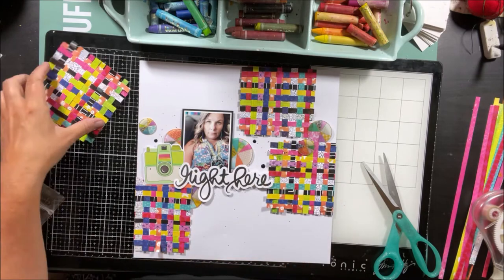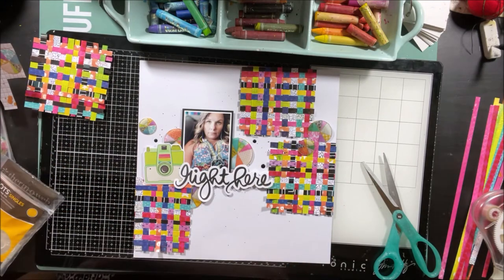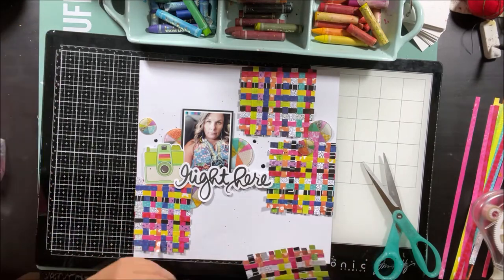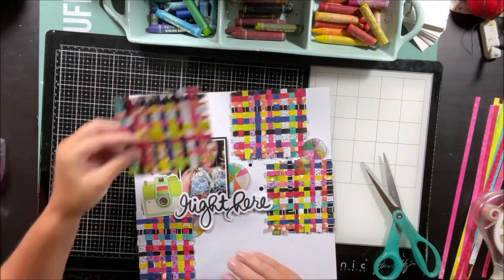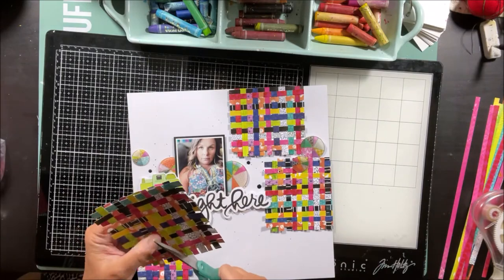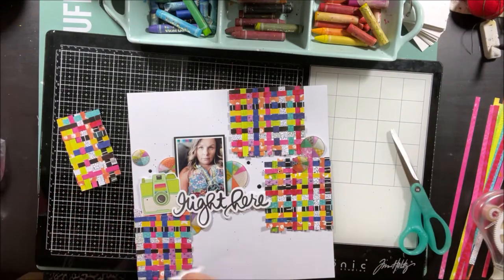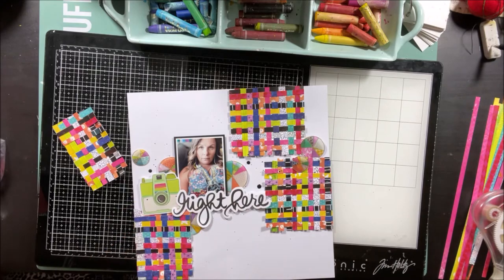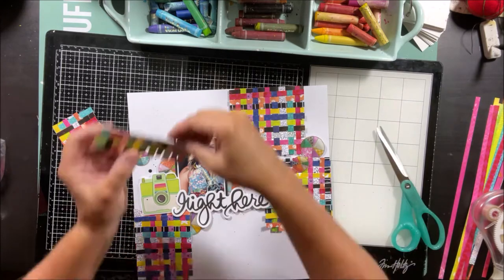A few more little black droplets — these ones a little bit bigger. Now I'm trying to figure out what to do with the rest of the open area on my page, which may not seem like a lot, but there's still quite a bit of open space. I'm trying to avoid fussy cutting any florals for this page because I feel like I've been doing that a lot lately. So I decided to use the rest of my other little placemat here.